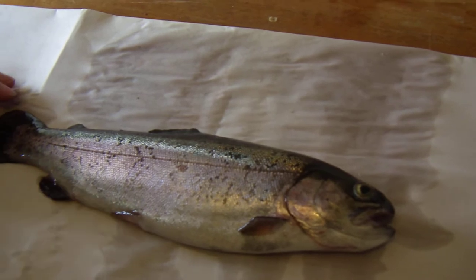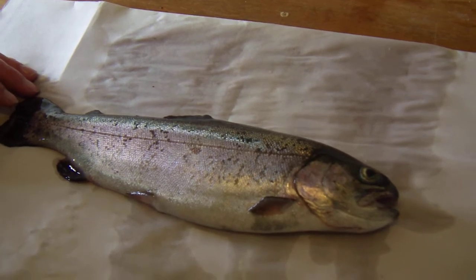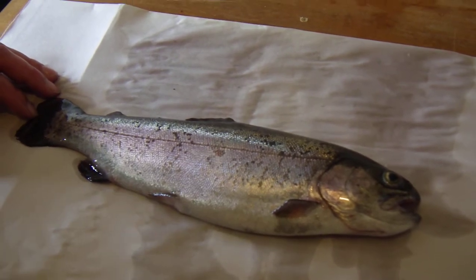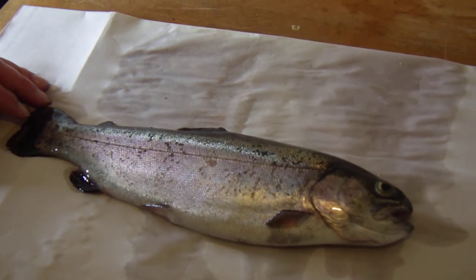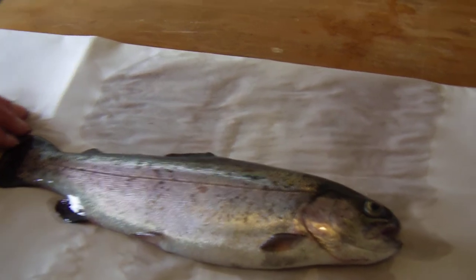Today we're going to show you how to dress a trout. We're dressing it to put in the smoker, so basically what dressing means is we're going to clear out the belly cavity and remove the head. You can leave the head on for smoking — some people say it tastes better that way — but I prefer to remove it because I find it grosses people out and they're less likely to want to try it if the head's still on.